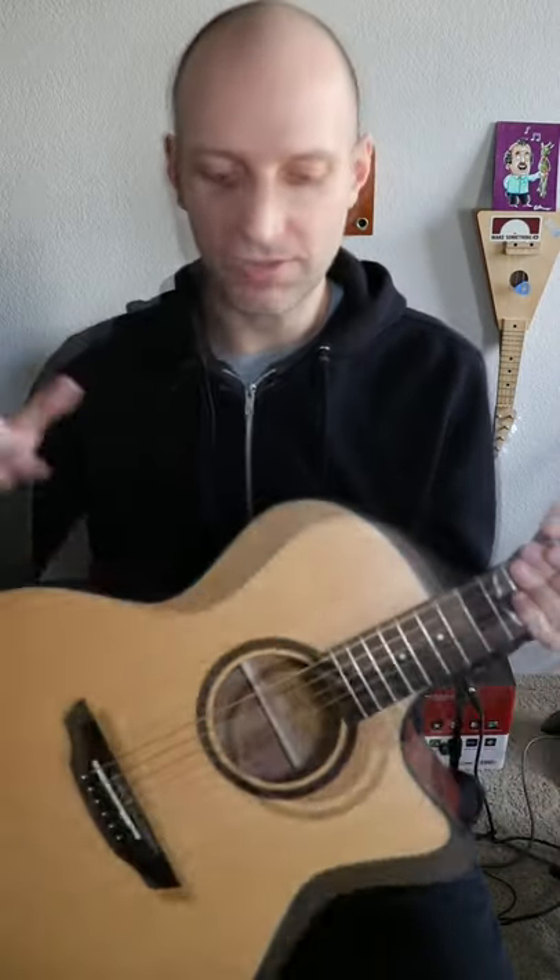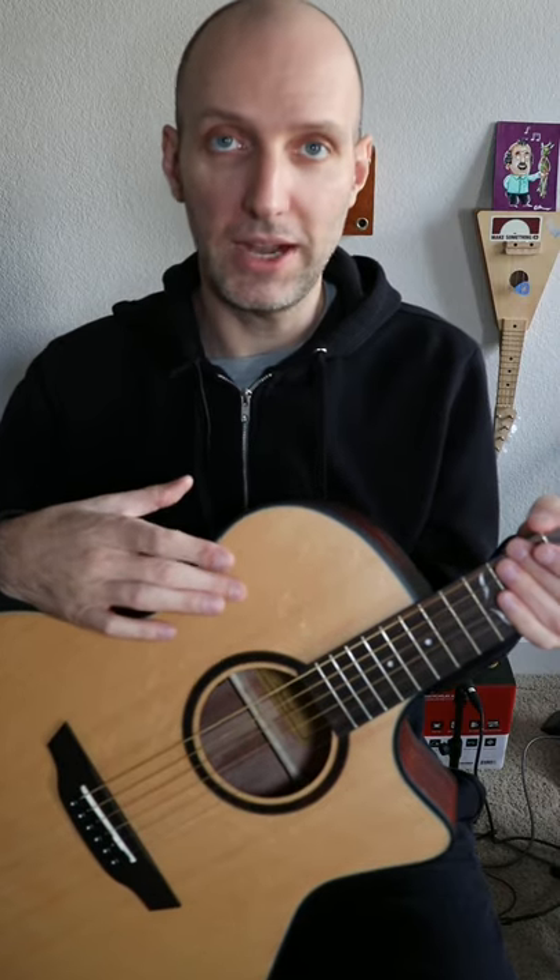Hey, it's Carl from ArtofShred.com, and I've got the Orangewood Morgan Spruce Live. This is my quick one-minute review. It's got a spruce top, layered mahogany sides and back, mahogany neck.